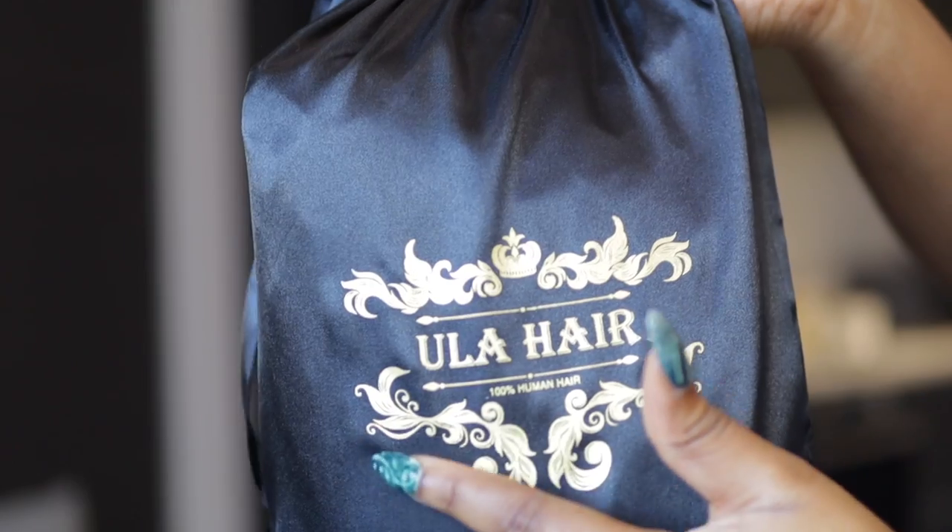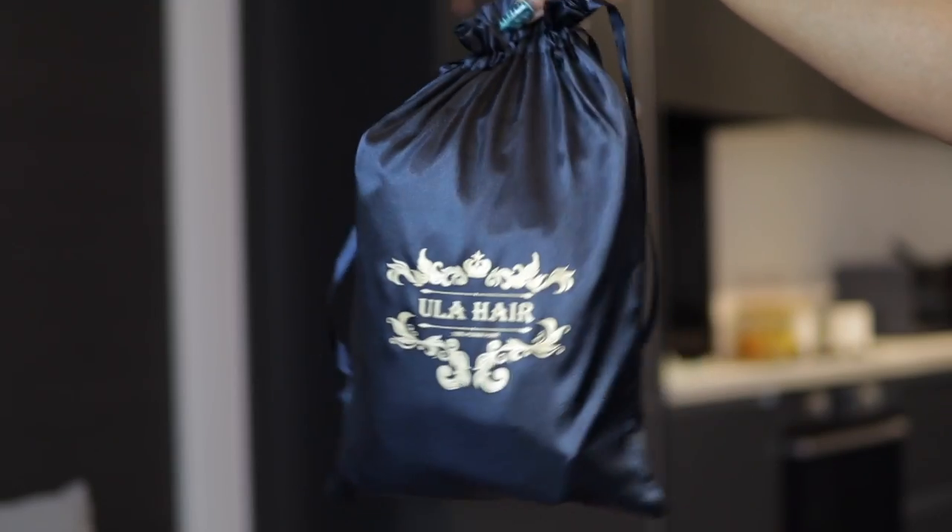Hey loves, new video here. Today we're going to be installing this hair from Ula Hair.